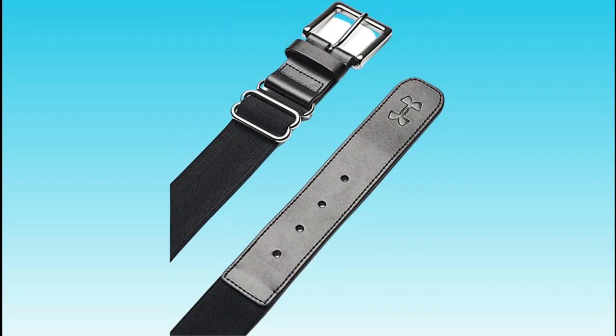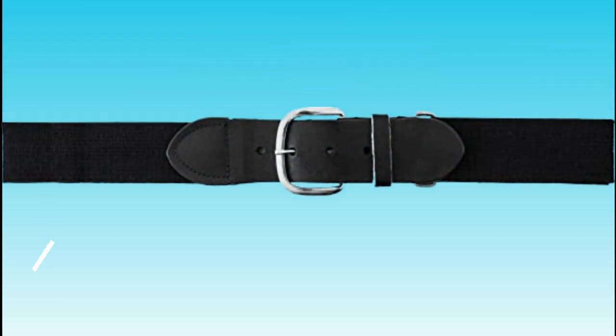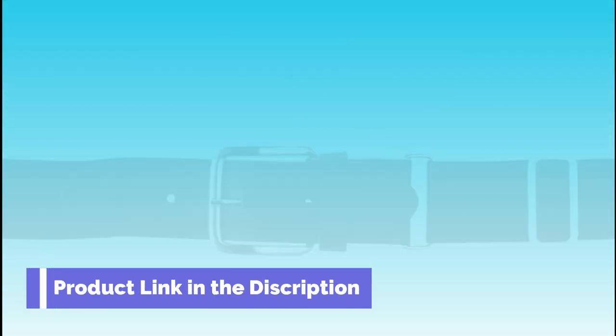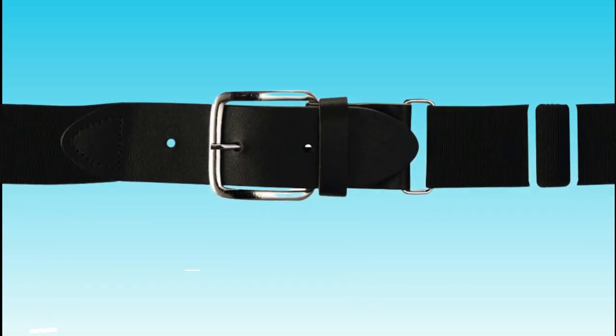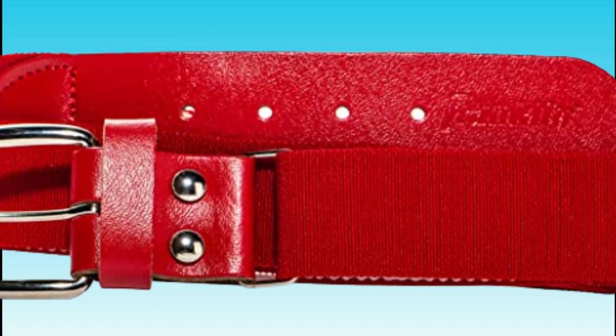Best Baseball Belt. In this video, you can find the best baseball belt that you can buy. This list was compiled by our team based on personal preference and ranked by features, prices, quality, durability, and customer feedback.